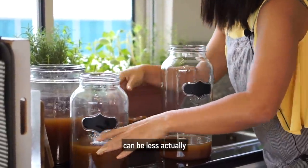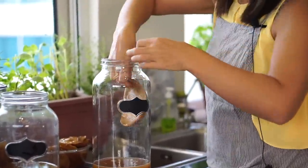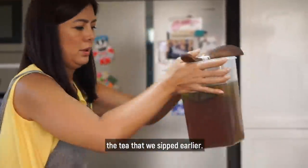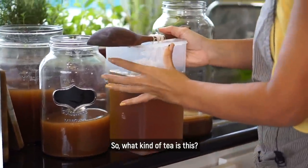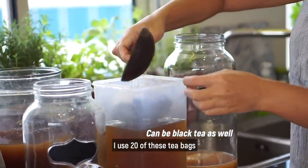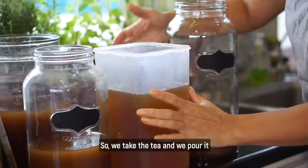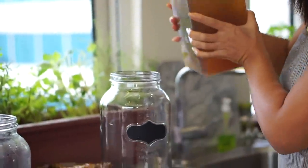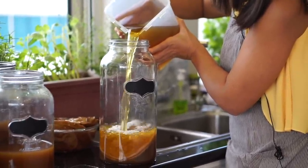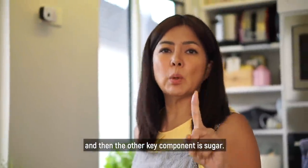It can be less actually. Then I'm going to put one of the SCOBYs inside. And then I'm going to add the tea that we steeped earlier. I use green tea — I used 20 tea bags and soaked them for about 20 to 30 minutes. So we take the tea and we pour it into the jar.